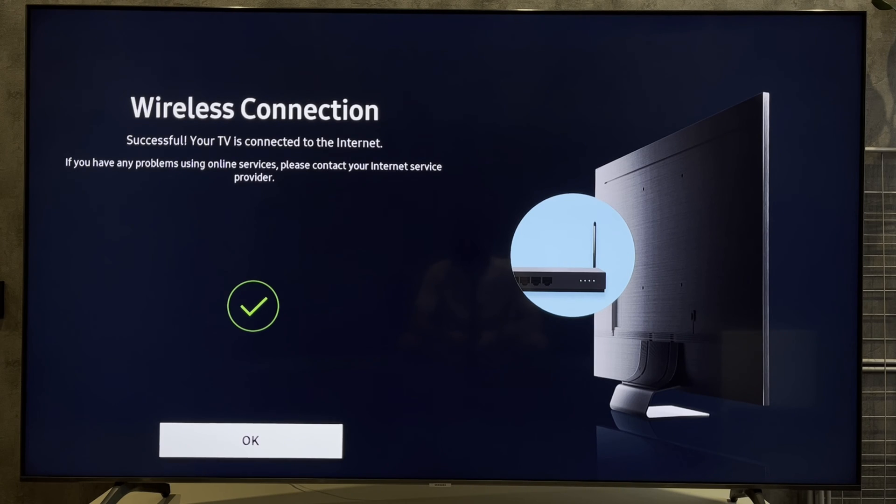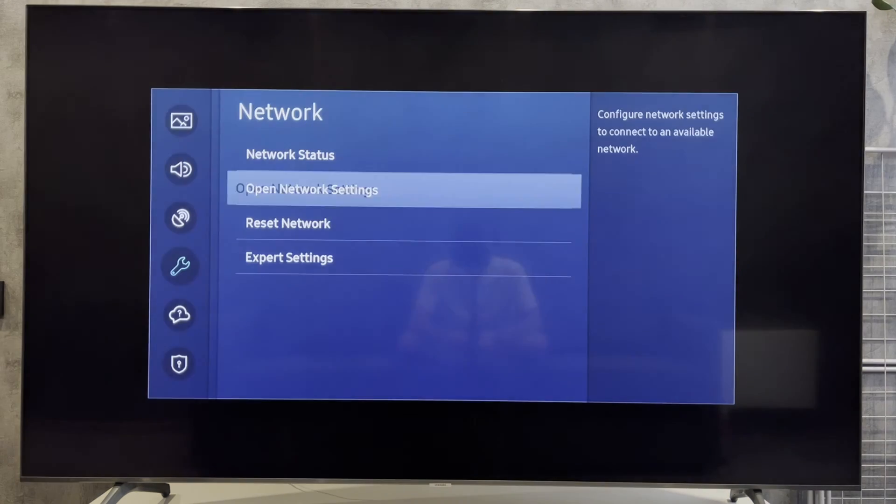Hey everybody, here on the Geekbox YouTube channel. Today I will tell you how to reset Wi-Fi password on Samsung Smart TV. Let's go.